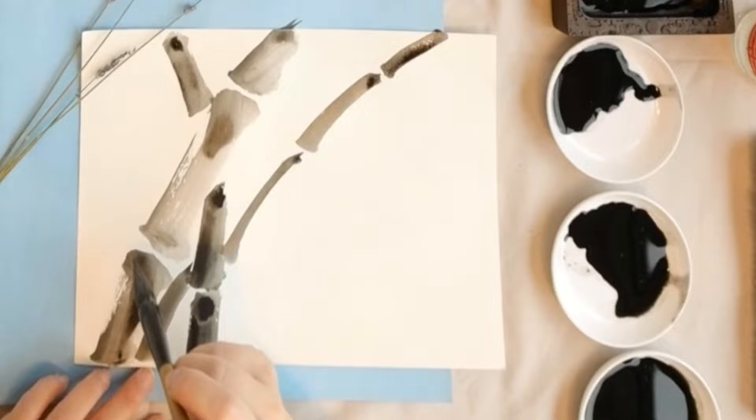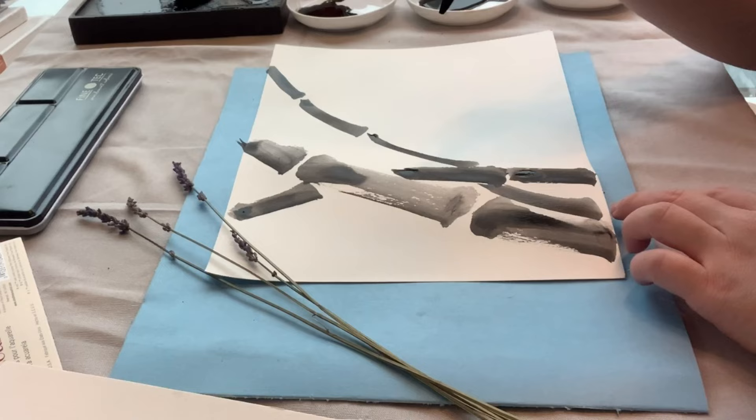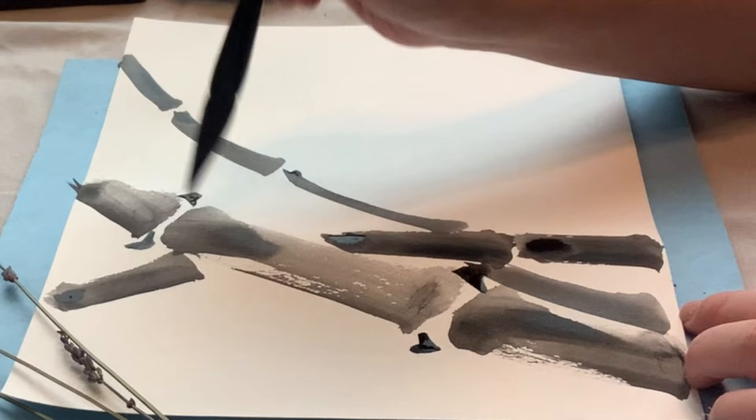Next, let's draw the bamboo node. Dip in the dark ink and draw with the front of the brush — press down and hook it up — and the same on the other side: press down and hook it back.